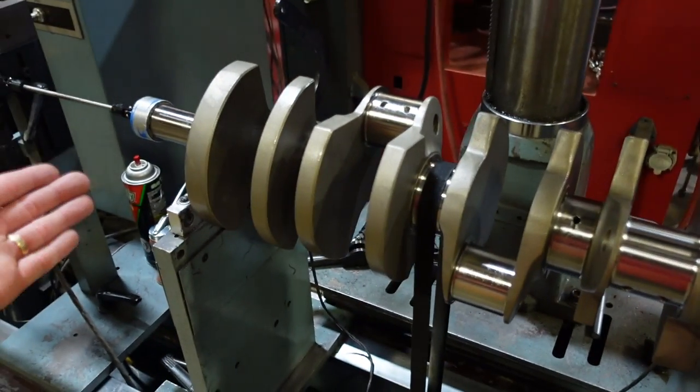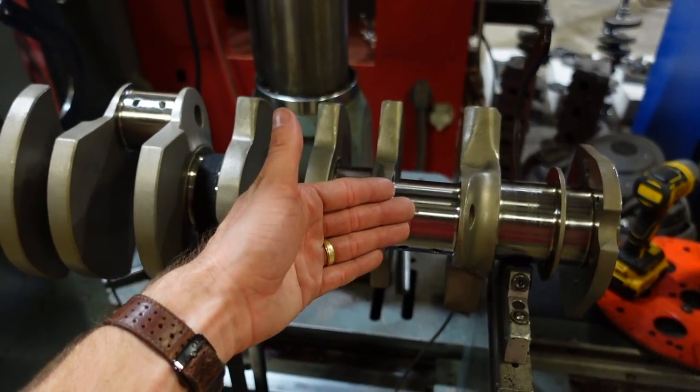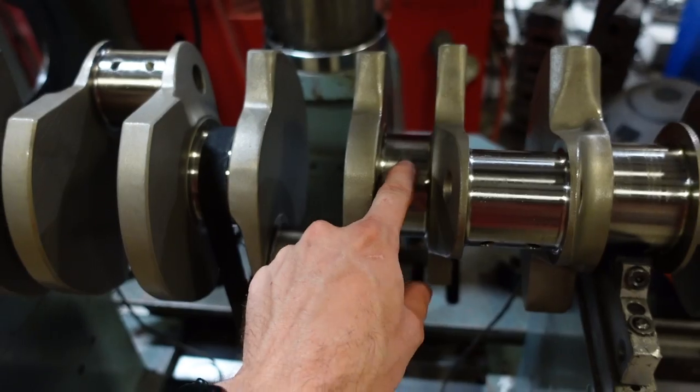That covers the crank. It's obviously going to be internally balanced. It has a 4.75 inch stroke with standard big block main and rod journals. To help this engine make the power it needs to make, it's going to be 13 to 1 compression and this customer is going to run it on VP C16 fuel.